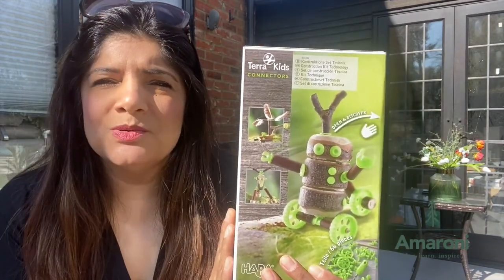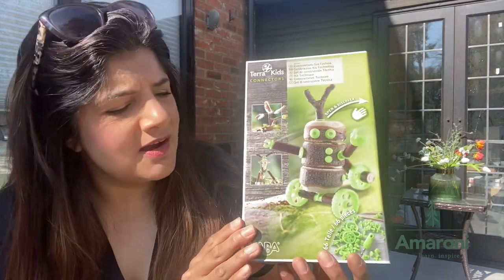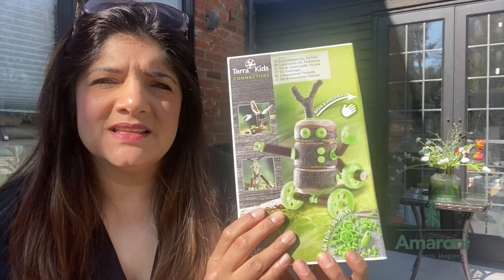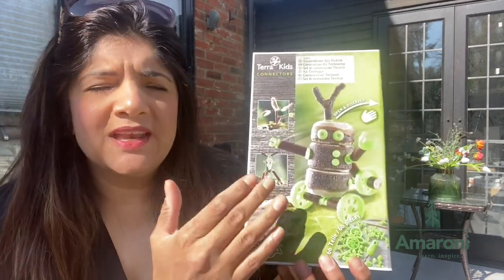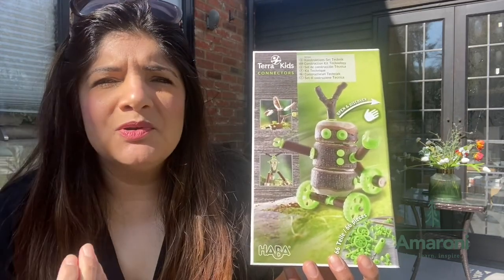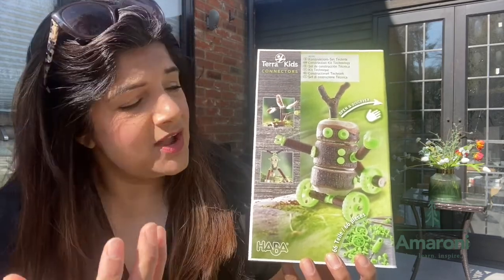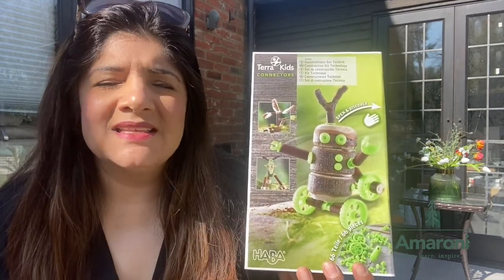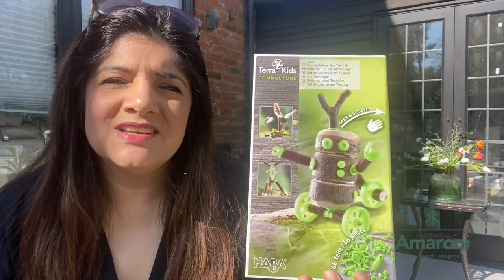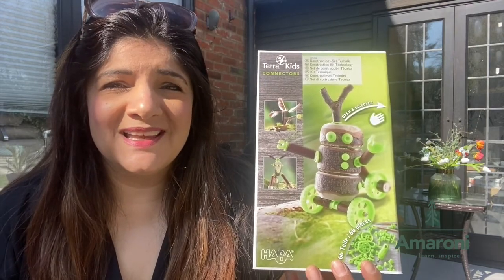This particular product is called Terra Kids Connectors and that's exactly what it offers. The children have a chance to use these connectors — there are 66 pieces in this box that can be used to create up to three different models. The children have to go out and explore nature, find bits and pieces to construct something — a model, a car, anything. It really encourages them to use their imagination, creativity, and to explore the outdoors, which is where we want our kids to be.